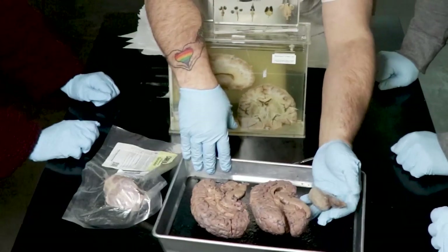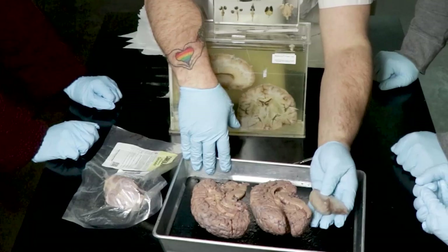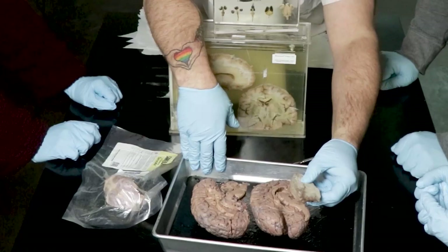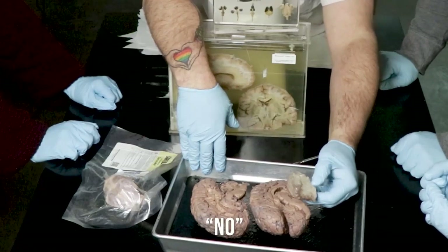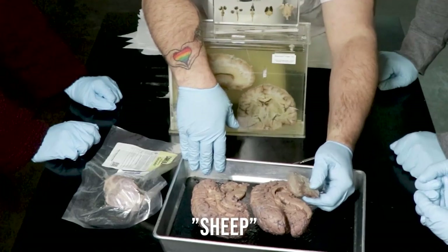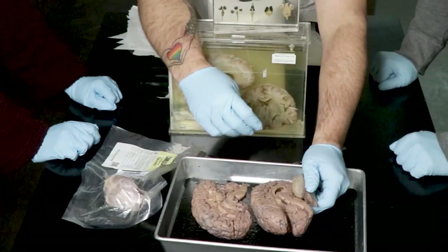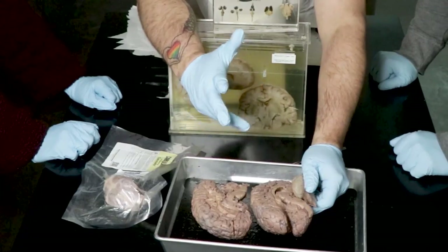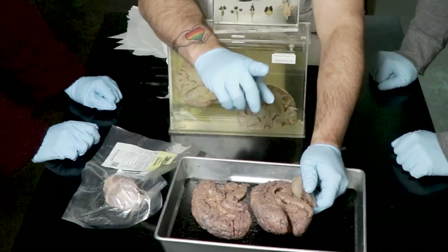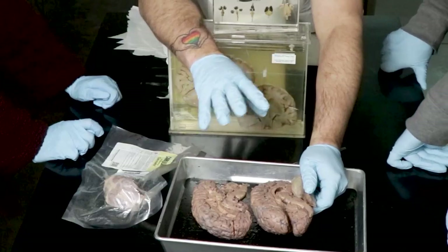Cerebellum to cerebral cortex — cerebellum to cerebral cortex. Does the ratio look the same? Which one has a bigger cerebellum? The sheep does. What are sheep good at? Herding and surviving. Think about how they run — goats are another great one. Can they run over rocky soil? Do they have to look down?